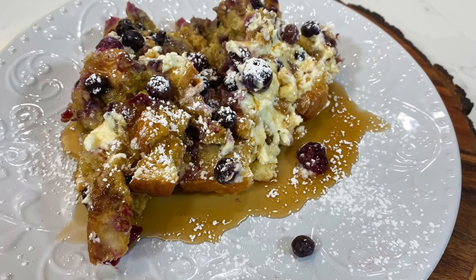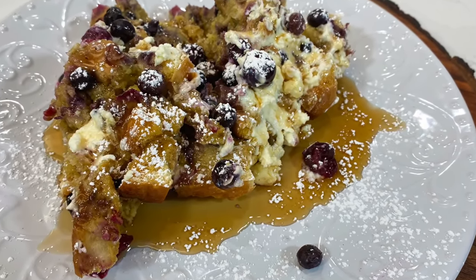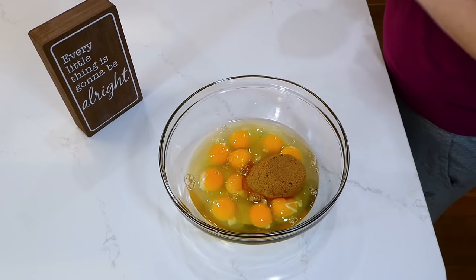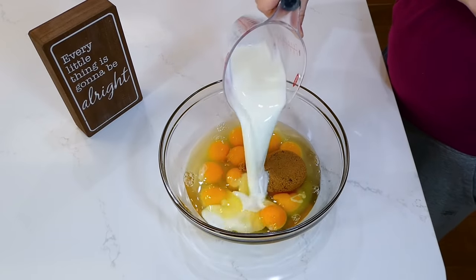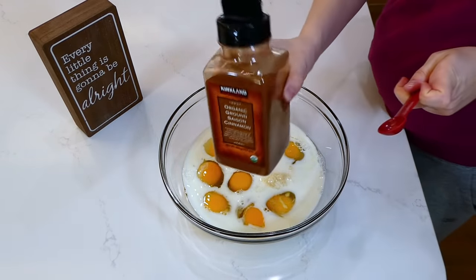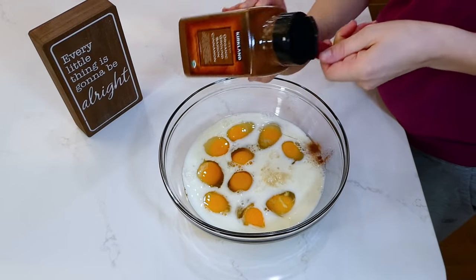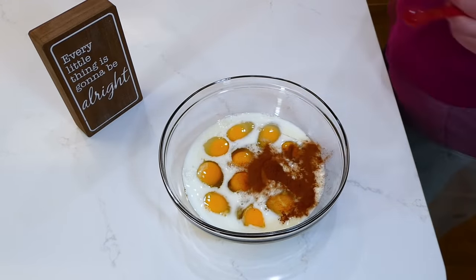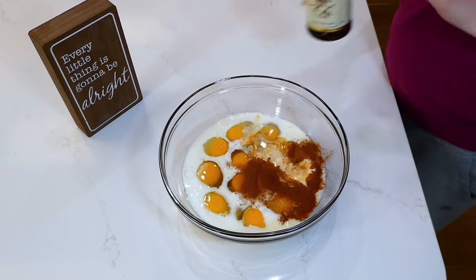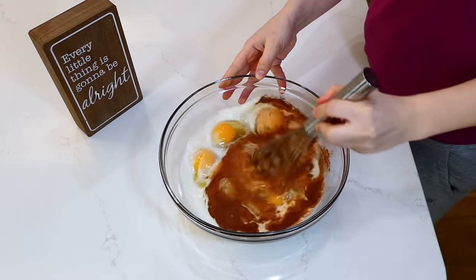We're kicking today off by making my all-time favorite blueberry cream cheese french toast breakfast casserole. To begin, in this large bowl I have 10 eggs. To those eggs I added two-thirds cup of brown sugar, one cup of milk, a teaspoon of ground cinnamon, and a teaspoon of vanilla extract. You are just going to whisk these ingredients together.